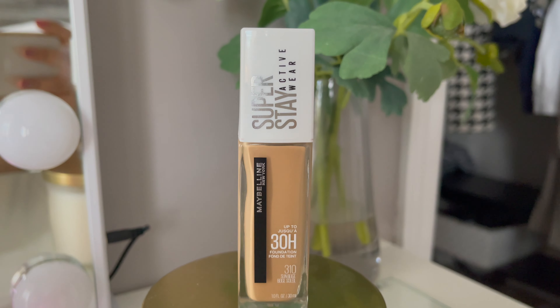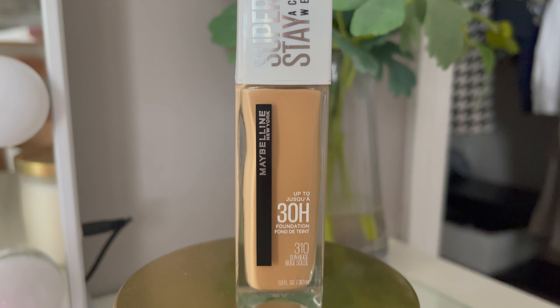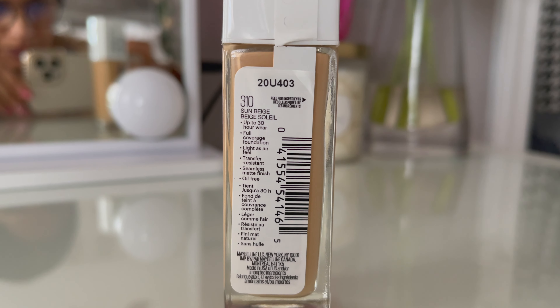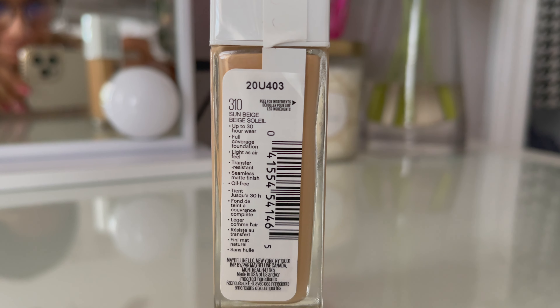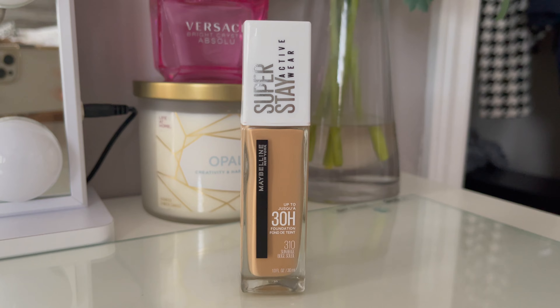In today's video I'm going to try the Maybelline Super Stay Active Wear foundation. This is up to 30 hours and I chose shade 310. This is a full coverage foundation. I will share a 12-hour wear test with you and give you all the reviews about this product. Without further ado, let's get into the video.